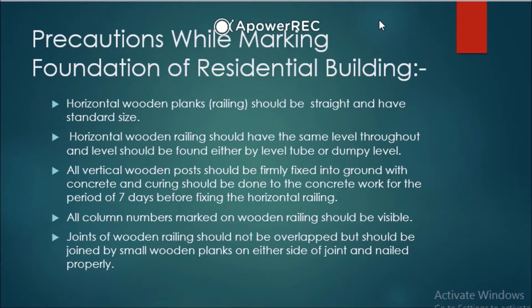First point: horizontal wooden planks should be straight and have standard size. Horizontal wooden railing should have the same level throughout, and the level should be found either by a level tube or a dumpy level. From top to bottom, throughout wherever the foundation is to be built, the level must remain the same — otherwise, measure using a level tube or dumpy level and adjust the wooden plank.